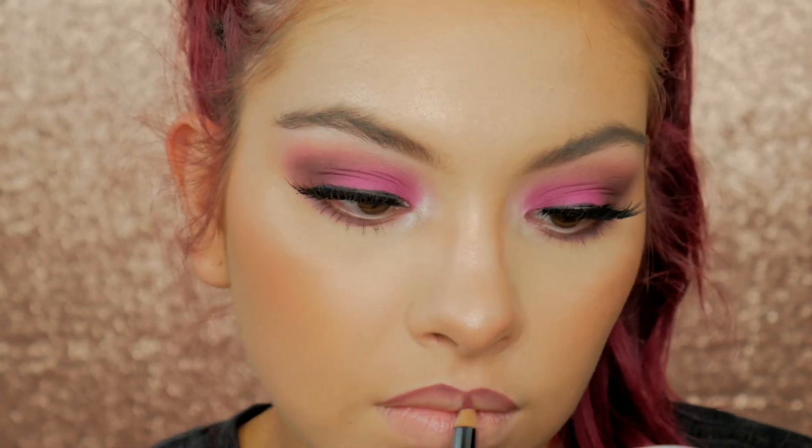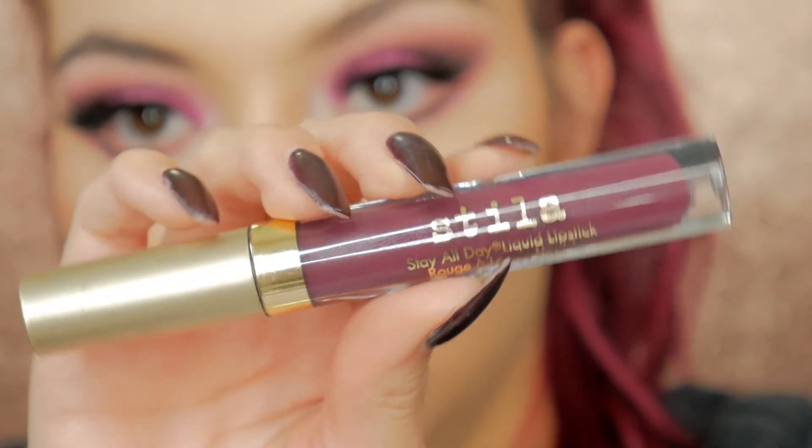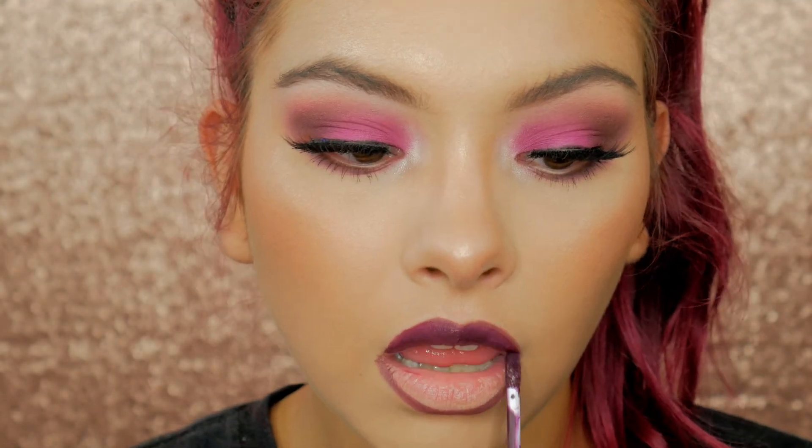For lips, we're going to be lining them first with this Berry Lip Liner from Ultimate Face. Then for liquid lipstick I'm using Stila's Chantilly — I'm not sure how to pronounce it — it's just this really pretty, dark, vampy purple lip.